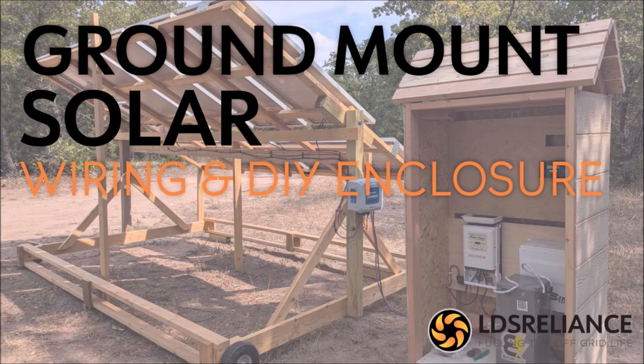With the solar panels mounted, it's time to build an enclosure for the batteries and electronics and wire everything up.